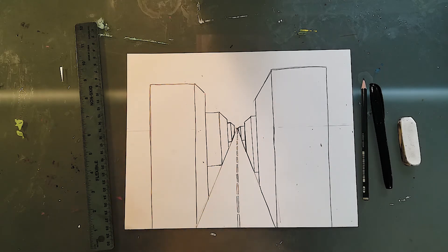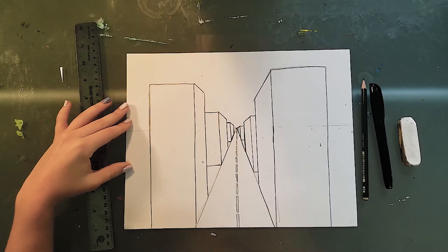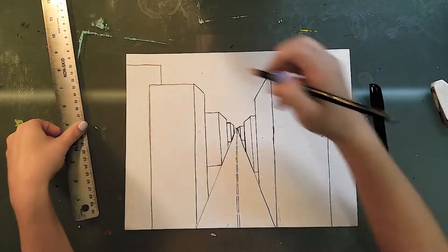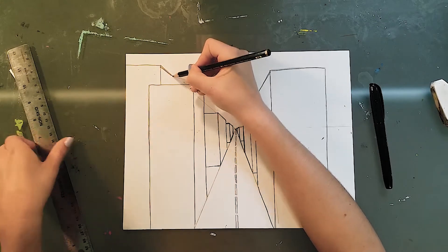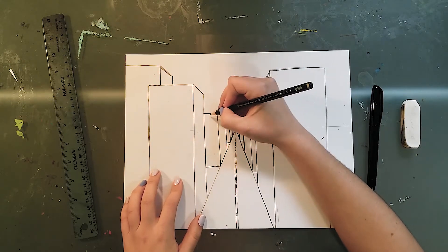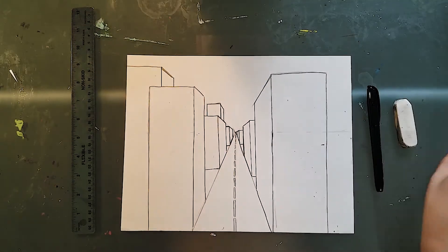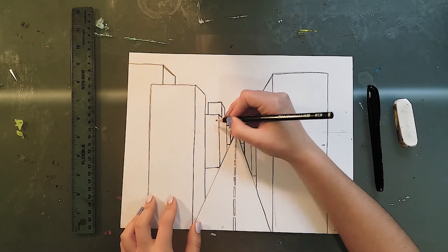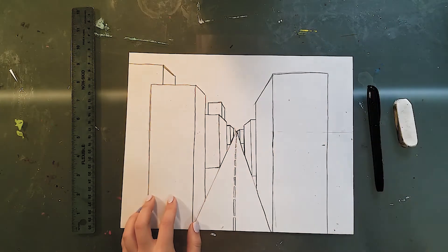If you want to add some more buildings behind these buildings to really fill your page, you can draw a building, connect it to my vanishing point, and draw a parallel line. With something like this you can see it as a building behind this building, or you can also see it as stacking sections of a building one on top of the other, almost like when you're building with building blocks.